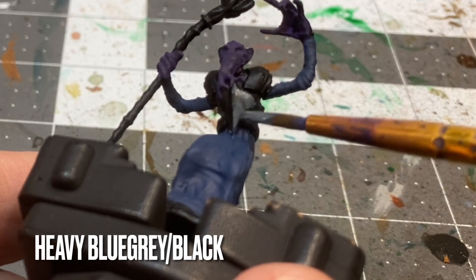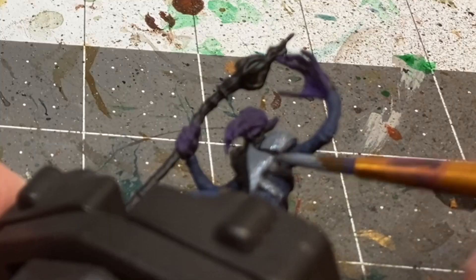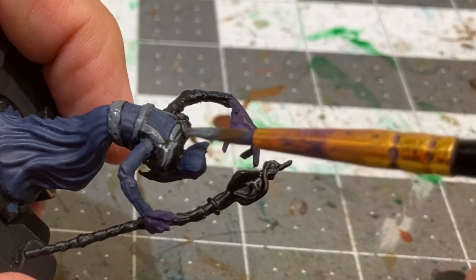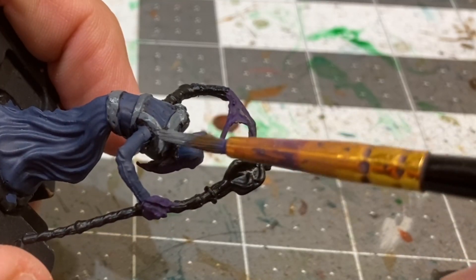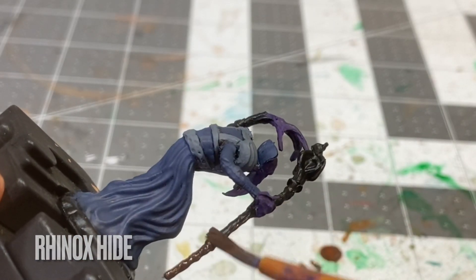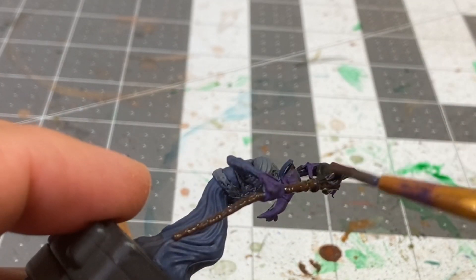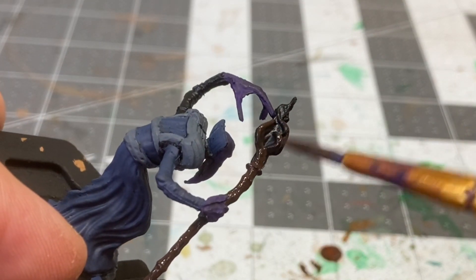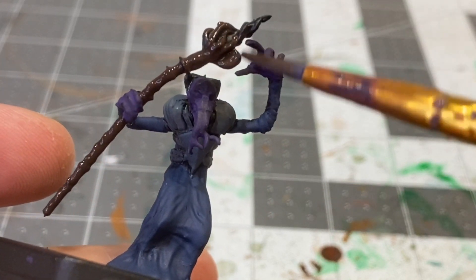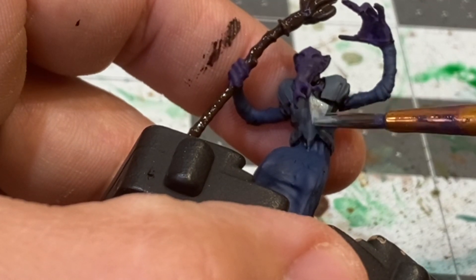For the base coat on the armor on his chest, I'm going to be using a mix of heavy blue-gray and black. I'm then going to be applying some of the first highlights to his armor.